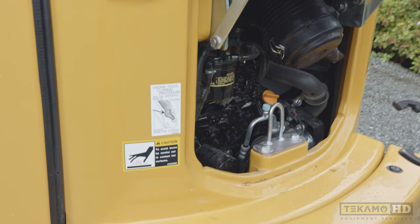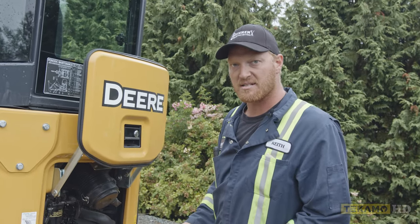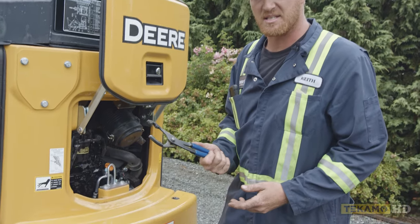I'll use a pair of filter pliers. You can grab onto the filter and just unscrew it. There are different types of pliers and strap wrenches, but in this case this is the easiest tool to use.